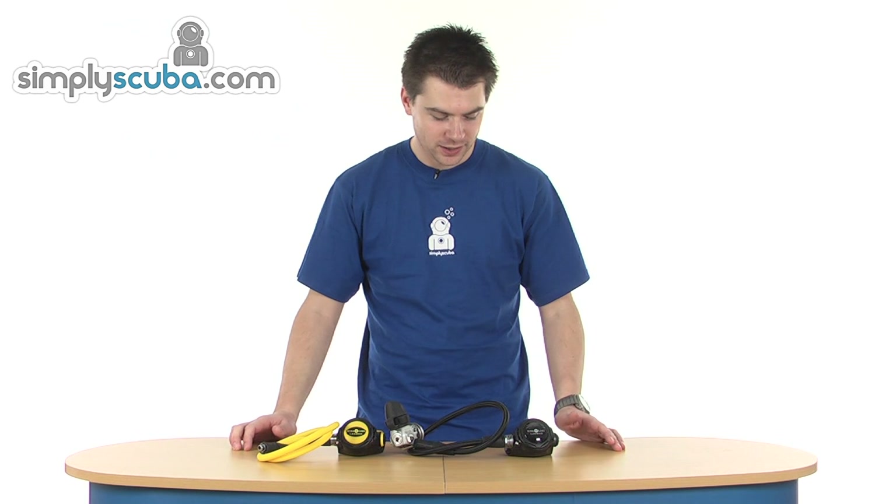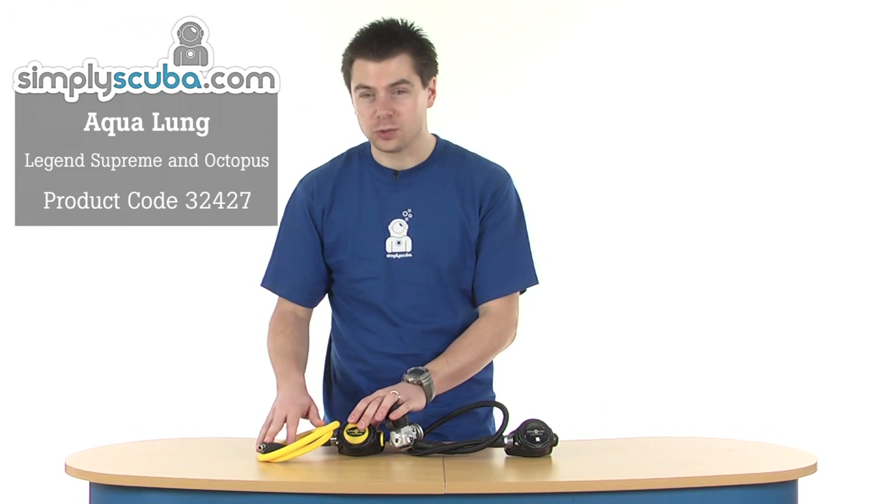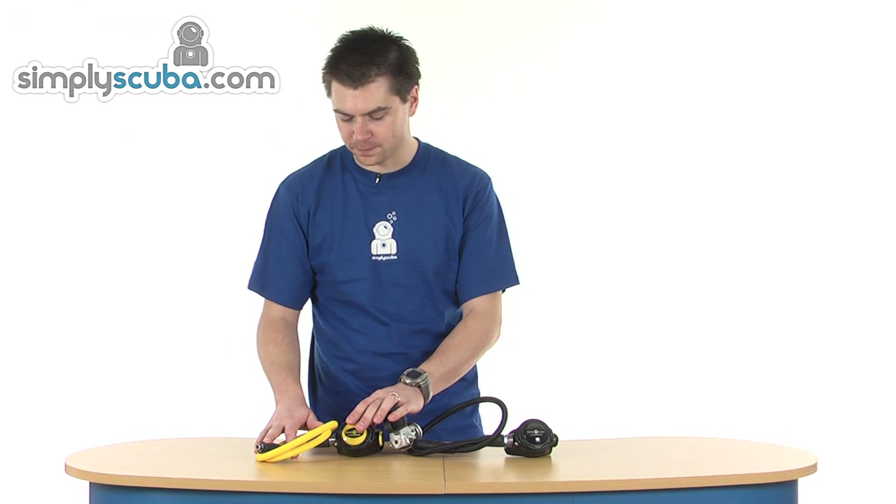Hi, welcome to Simpscuba. This is the Aqualung Legend Supreme pack. It comes with the main Legend regulator and also a Legend octopus as well.